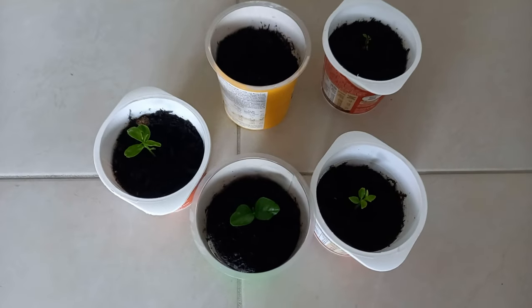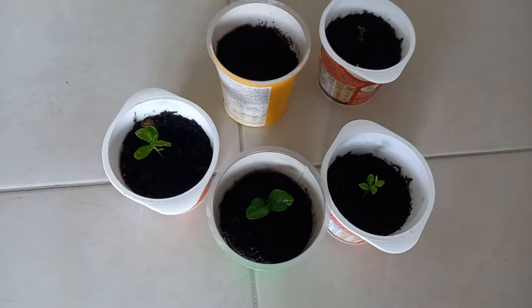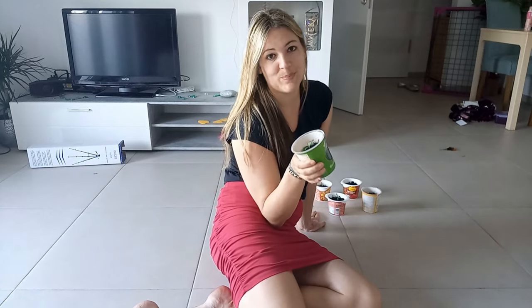Nevertheless, I'm happy about how they grew and I'm going to take good care of them. I'm going to water them for today. See you in my next video. Take care, have fun, enjoy life, and goodbye!